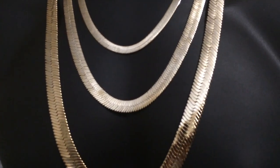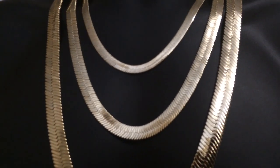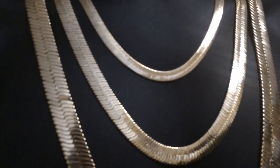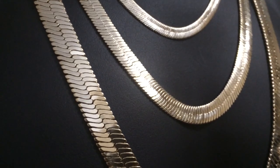These are available in the lengths of 20 inch, 24 inch, and 30 inches. And in the widths of 4 millimeter wide, all the way up to our massive 14 millimeter wide herringbone chain.